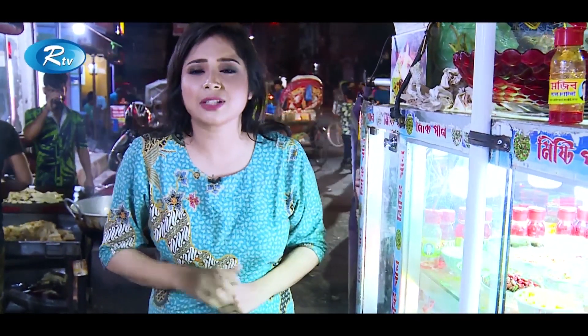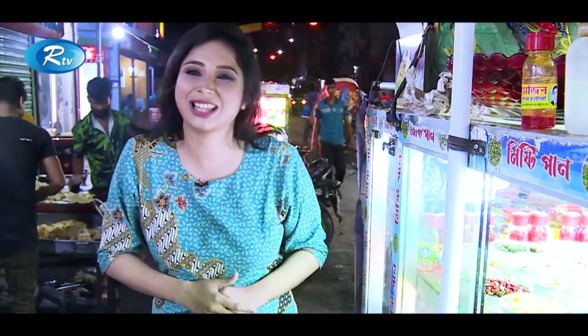Guys, I think this one is a wrap for the day — no more today. See you again in another new episode from Da Street Food. Till then stay safe, stay healthy, and stay with Da Street Food.